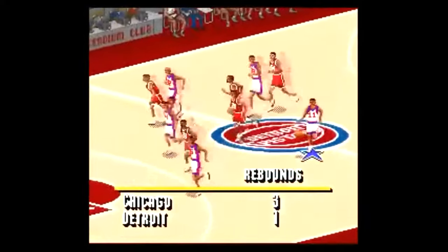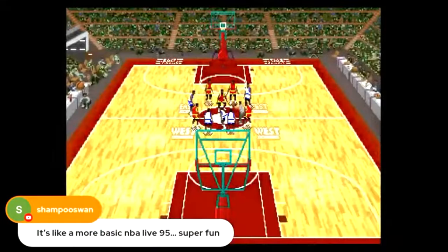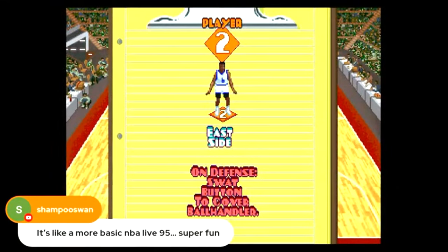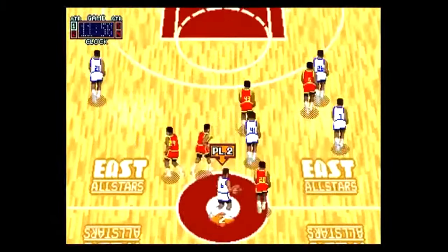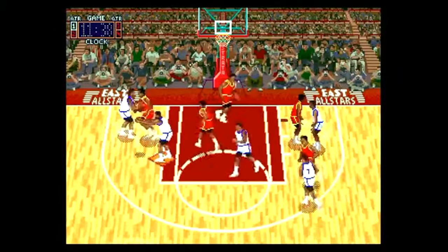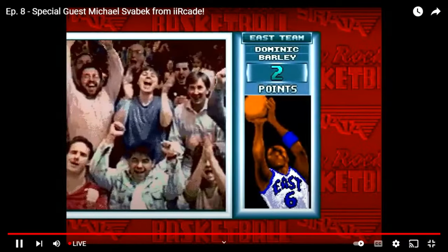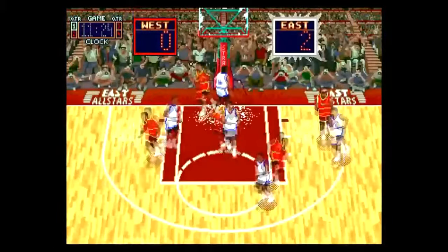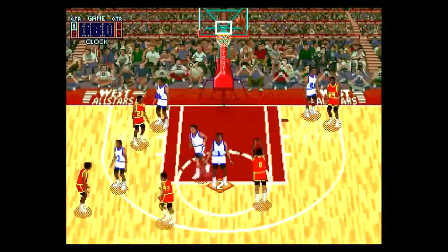This game actually reminds me of NBA Live 95, which I grew up with on the Super Nintendo and Sega Genesis. The game has three different modes — it does have a three-on-three mode. Unfortunately there are only two teams: an East All-Stars and a West All-Stars, both composed of fictional players. None of these are real NBA players, but despite that shortcoming it doesn't change the fact that this game is fun. Look at that replay — rim, backboard breaking, glass shattering dunk!